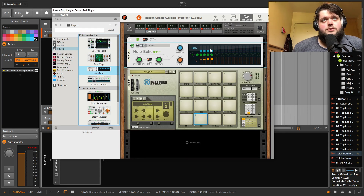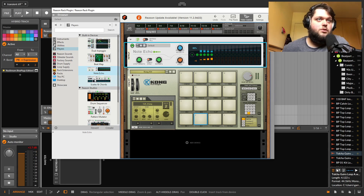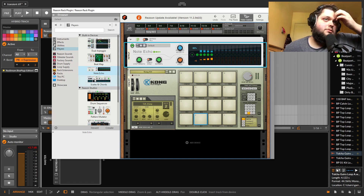The sequencers in general are great. Node Echo is a really cool note echo with a lot of control over how the notes change over time, velocity over time, and stuff like that. It's really cool.